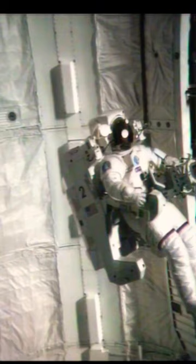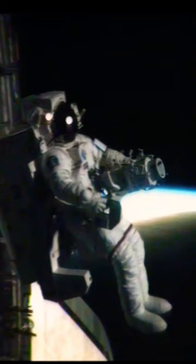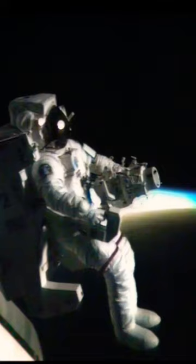Flight over to the satellite was just like we'd practiced in the simulator, except the view was a little better. We were a little closer than the 200 feet that we'd planned, and so I only did a two potato burn instead of a two and a half potato burn. So we went a little slower then.